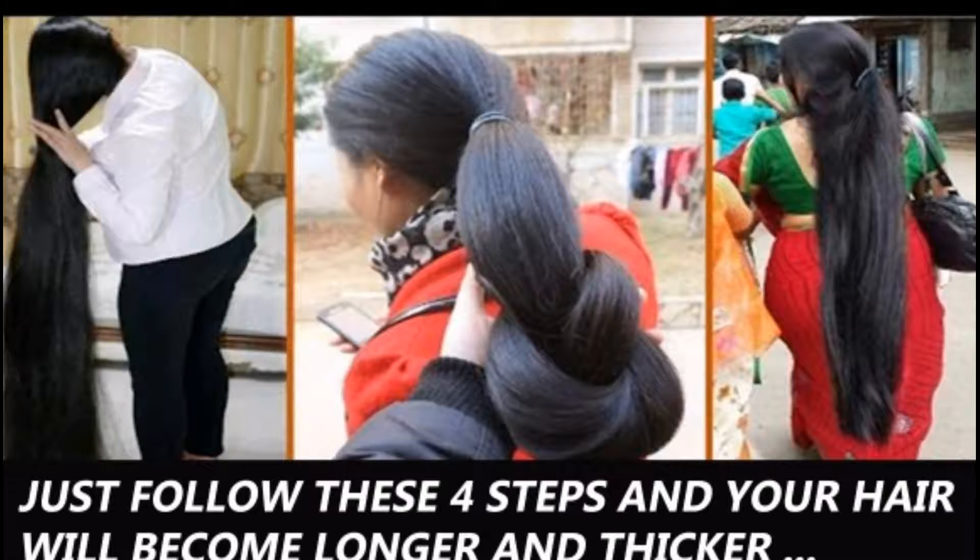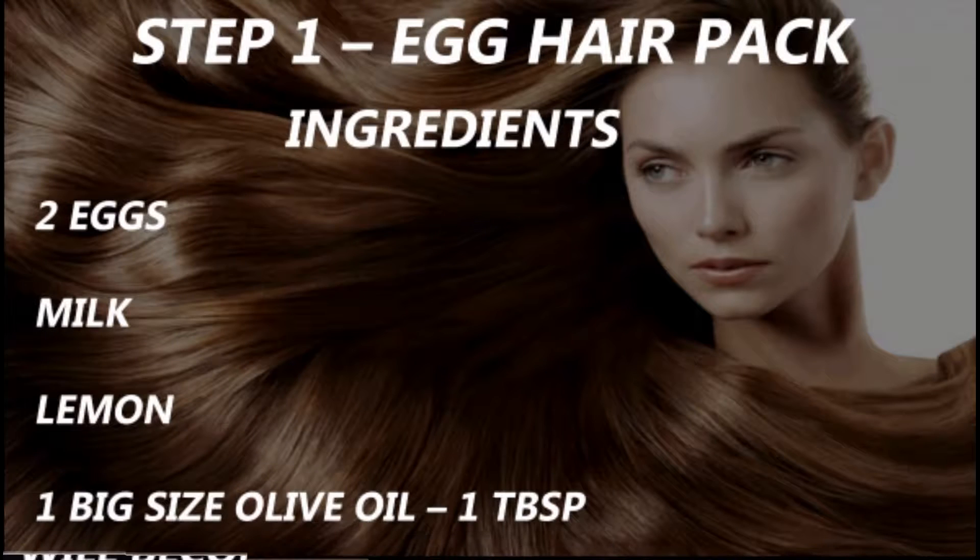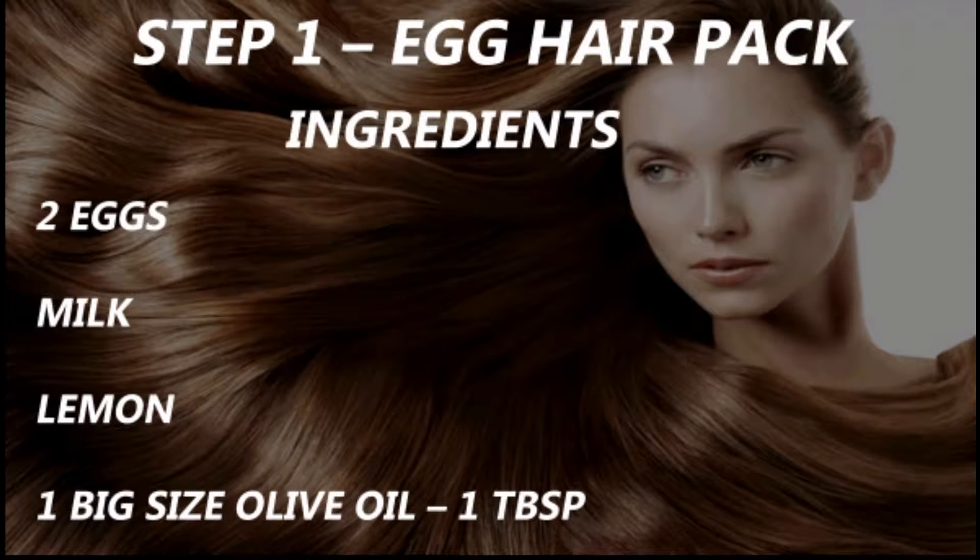Just follow these 4 steps and your hair will become longer and thick. Step 1: Egg Hair Mask. You need 2 eggs, milk, lemon, 1 big size olive oil, and 1 tablespoon to use.